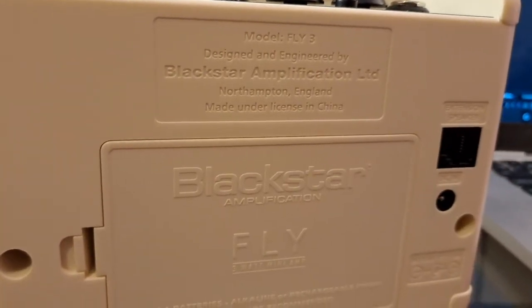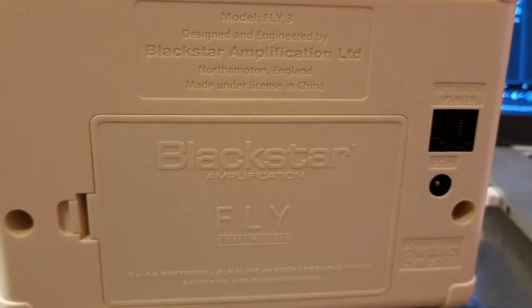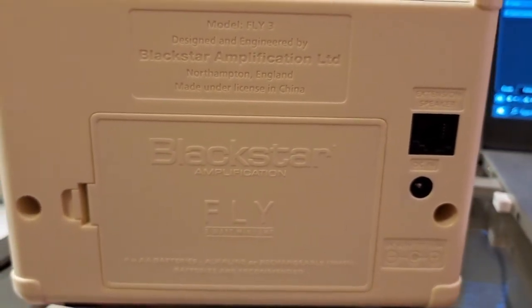If you flip over to the back, you have a battery compartment here — it takes six AA batteries. The same six batteries that came with it on day one are still in there after almost a year of pretty regular use. You may also notice there are two jacks back here. One is where you can buy the separate power adapter — it costs about $10 to $12 on Amazon. Unfortunately a standard pedal adapter won't work; this is a 6.5 volt specific to Blackstar.